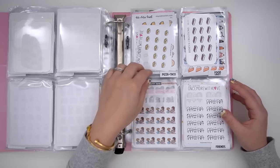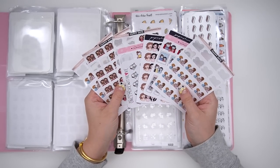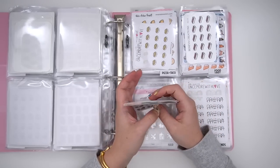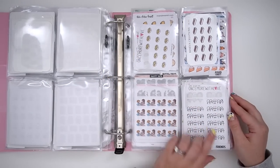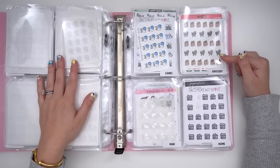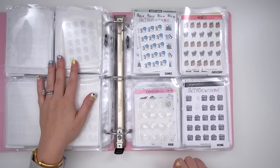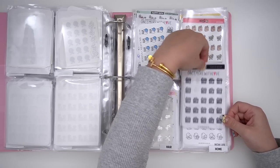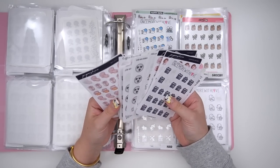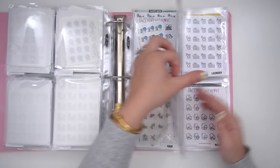I have a friends category — one side is me and a specific friend where hair color is involved, so like me and Marg in my mind, and then the other side is more general. Then I have games — board games, bowling, things like that. Grocery, which I love — these paper and milk ones are so cute. Hair, which includes at-home and salon. And home is a new one for me — anything home-related, so I have my wax melt stickers in here, general home stuff, cleaning, cockroaches — whatever you need for at home.